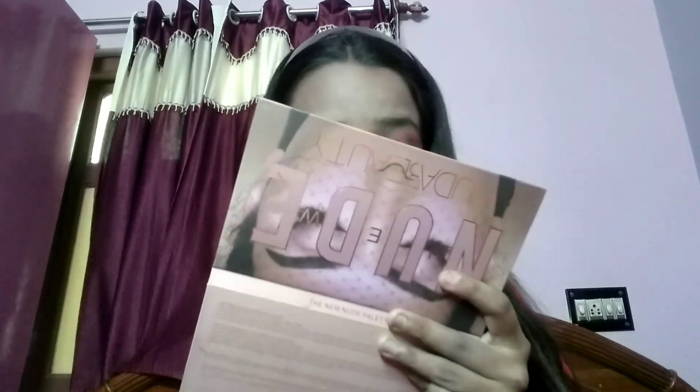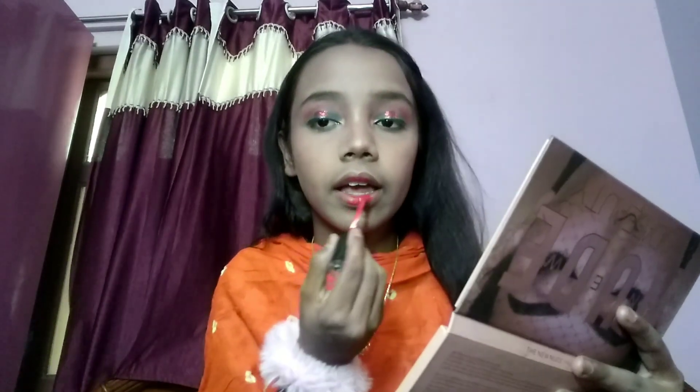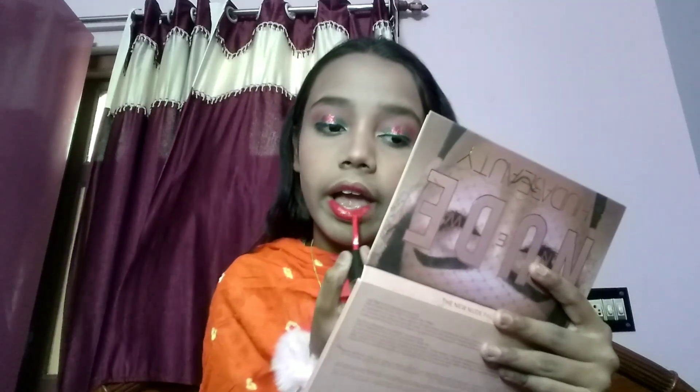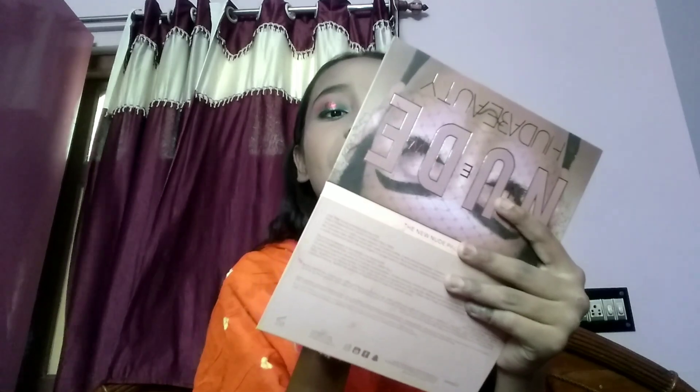Next is lipstick. I'm applying a red and orange color mixture lipstick. This color is very pretty, and for Holi we have to dress colorfully and put on everything colorful. This is a beautiful shade and it's from Elko.